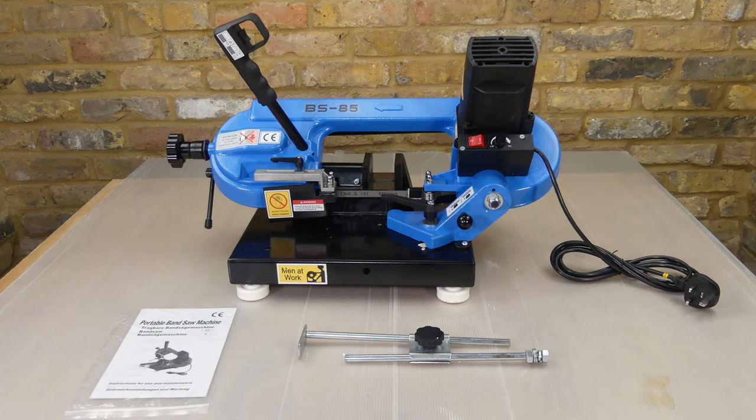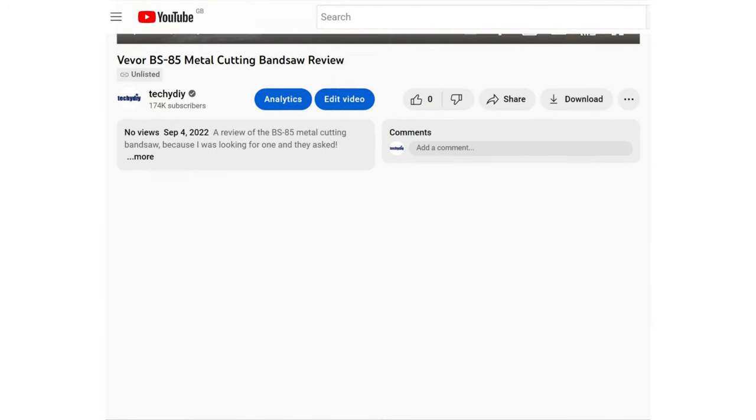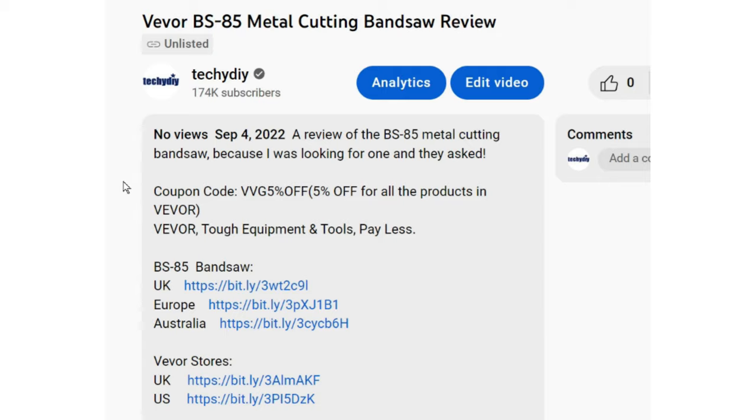Hi guys, in today's video I'm going to look at a metal cutting bandsaw which VIVOR sent to me free of charge for this review. The bandsaw is currently on offer in the UK for £246 and VIVOR have also given me a further worldwide discount code to share which you can find in the video description.